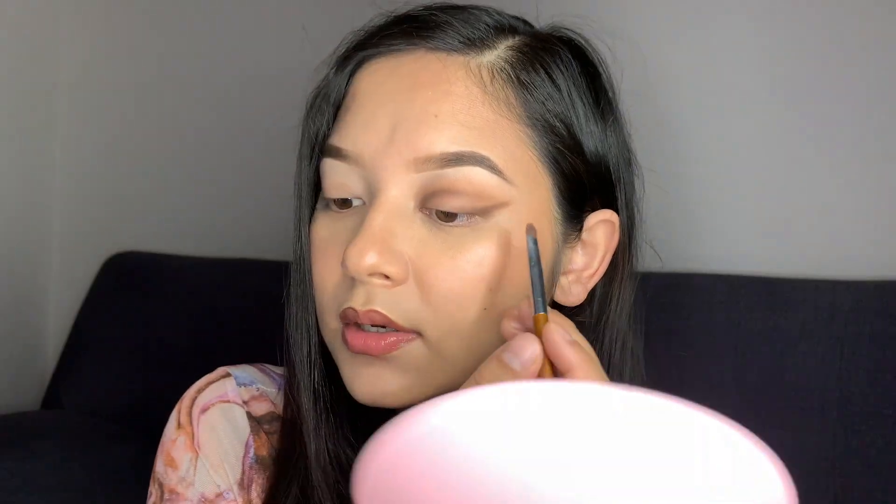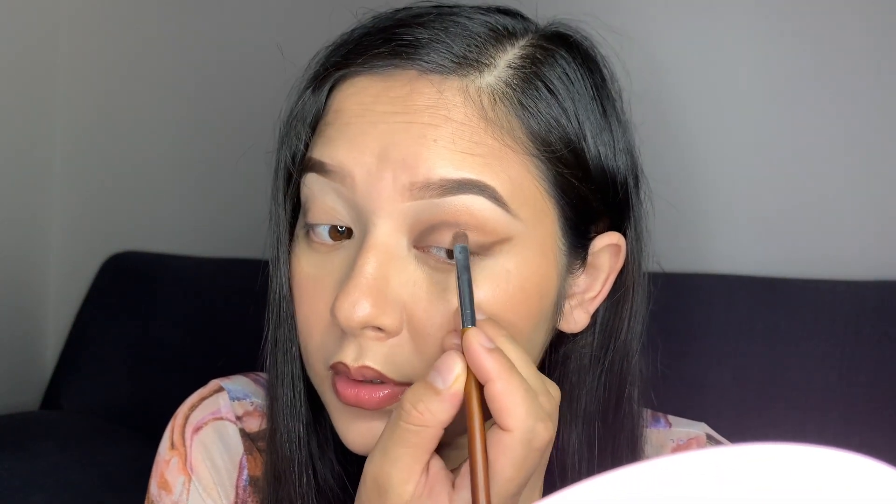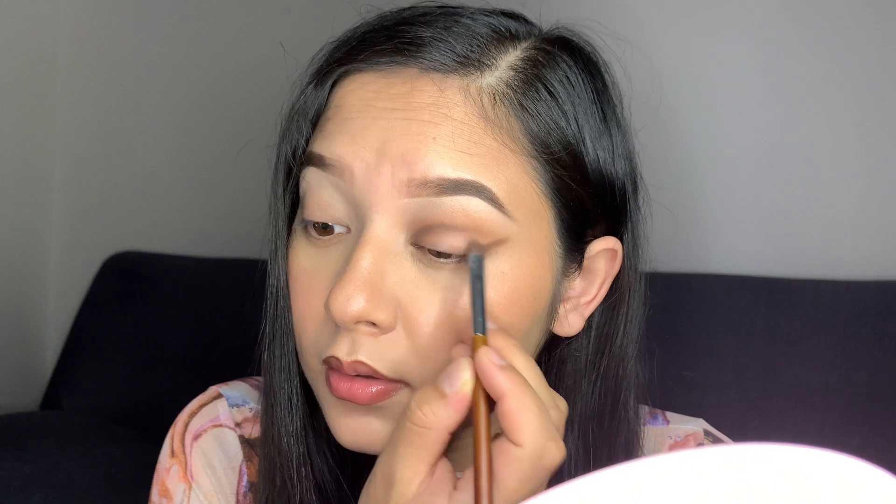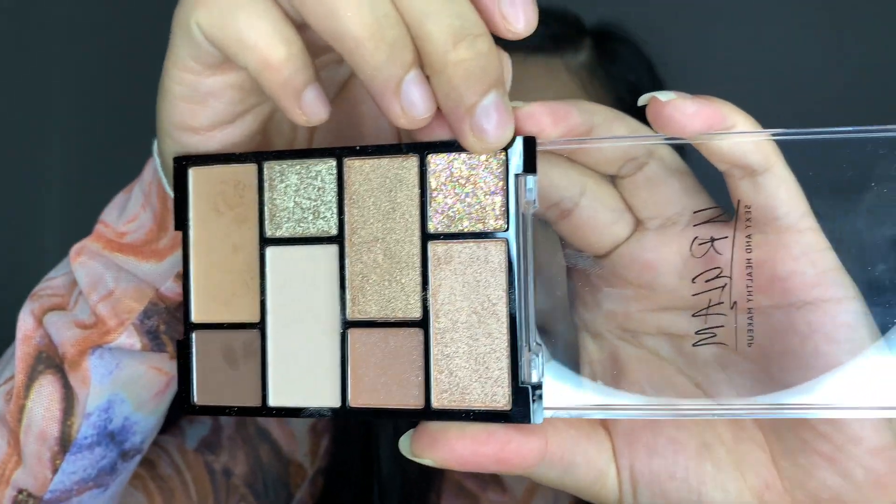Here's how it looks right now. I'm going to apply this on the powder. The shimmer shades are also very pigmented.